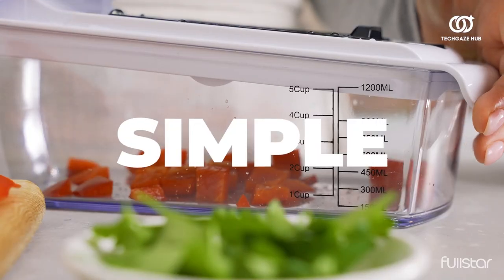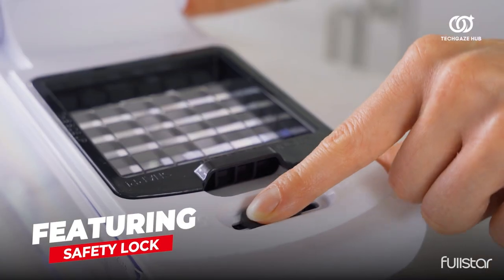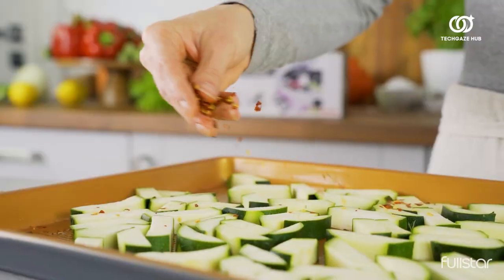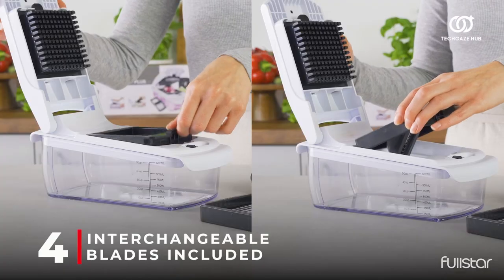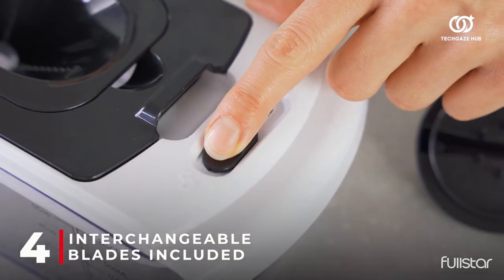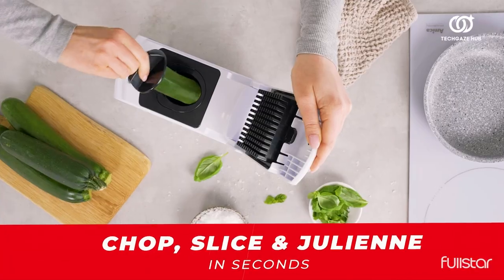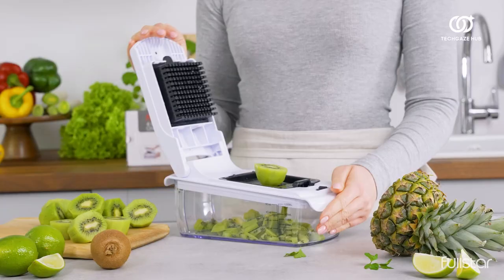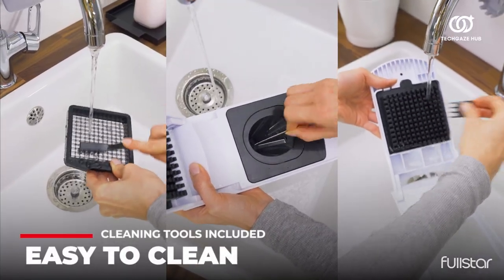Full Star goes the extra mile by including essential accessories like a 1.2L catch tray doubling as a blade organizer, a cleaning brush, two scrapers, and a finger guard. Cleaning is a breeze — toss it in the top shelf of your dishwasher. Compact and convenient, store it easily with the blades nestled inside the tray, always ready for your next delightful recipe. Elevate your cooking experience with the hassle-free and efficient Original Pro Chopper.